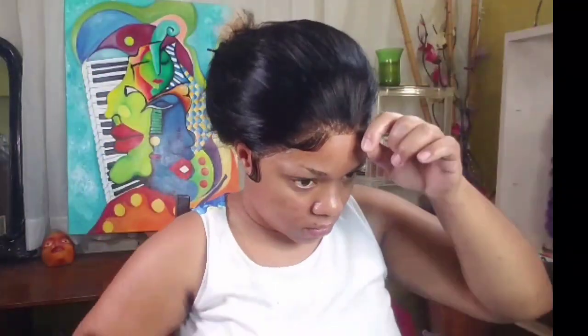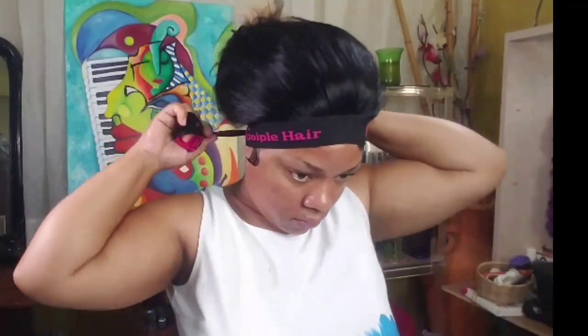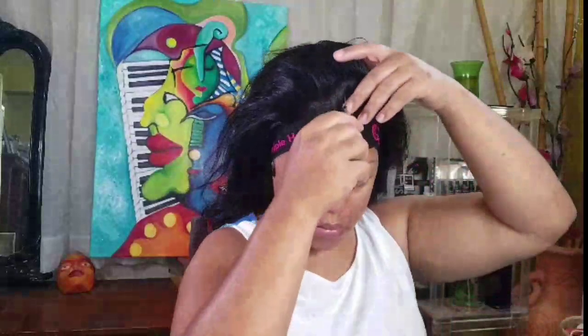I'm just further finessing everything. I'm going to take the band again and further melt it. Everything in this kit - it does work. I'm going to tell you straight out the bat, it does work. I liked it. So now it's time for the styling.